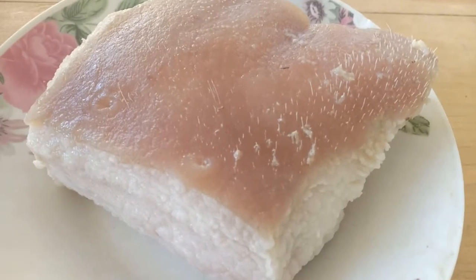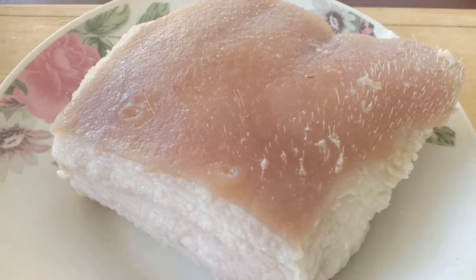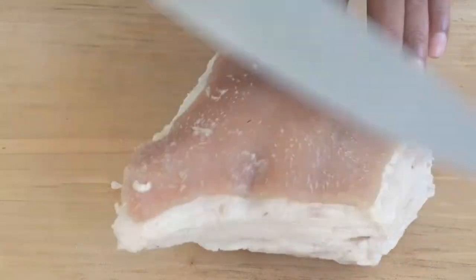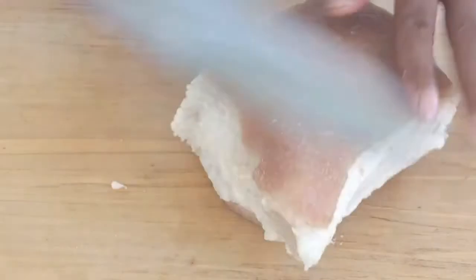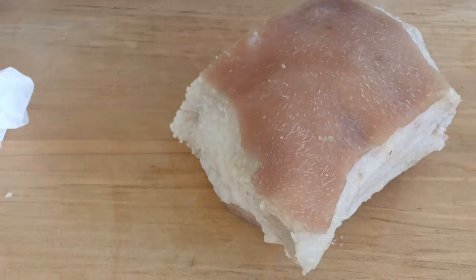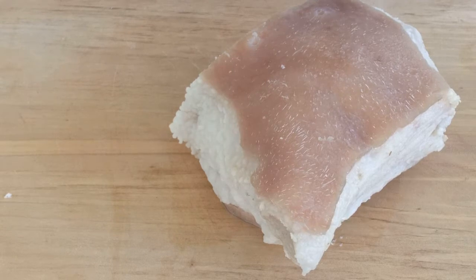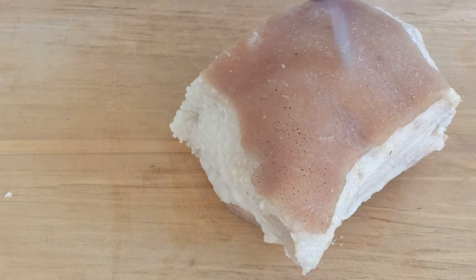Okay, after two minutes the pork belly has already hardened, so we take them out. Now it's time to clean off any leftover hair. Using a knife, we clean all the excess skin and possibly the hair as well, until really, really clean. Here, I'm also using a blowtorch to get rid of whatever hair is left.